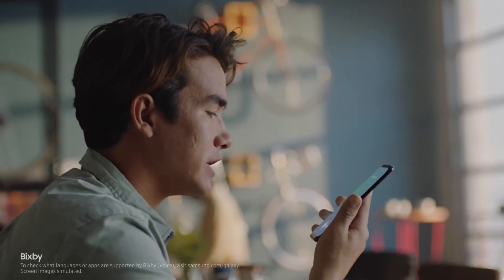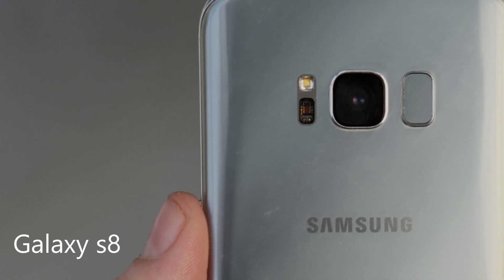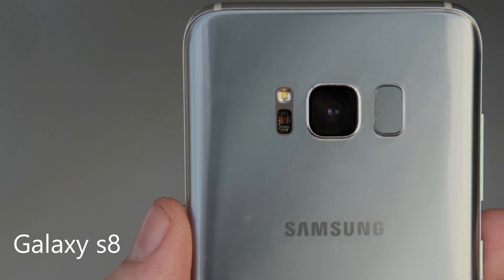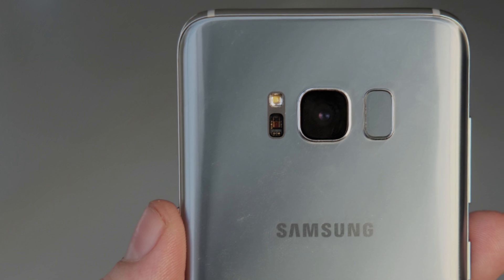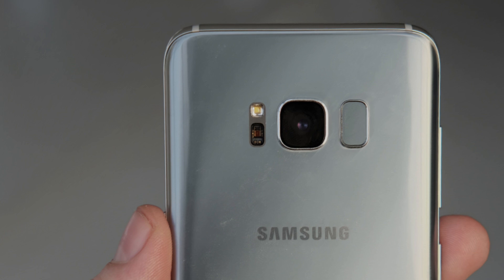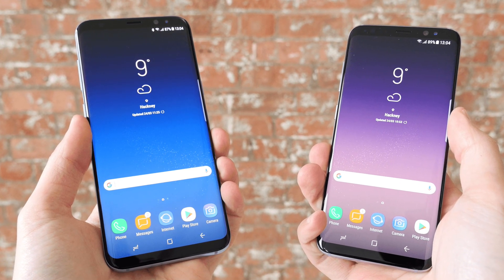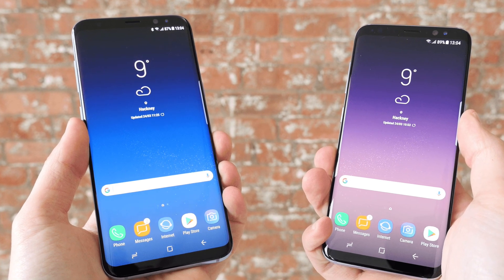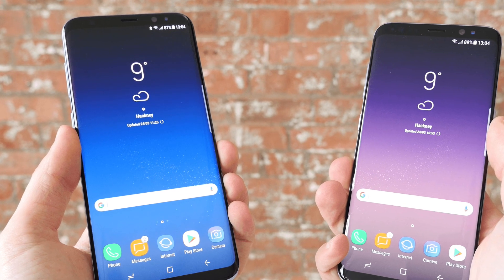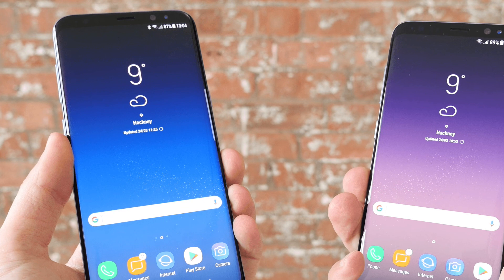The Galaxy S8 is a pretty interesting phone because it's got some really great specs even though it came out in 2017. It still has some nice competitive specs. You have a very nice premium design, still looks very modern with the curved glass — a glass back and aluminum frame. It's also IP68 water and dust resistant. This phone also has the Super AMOLED display, so you have a beautiful display.